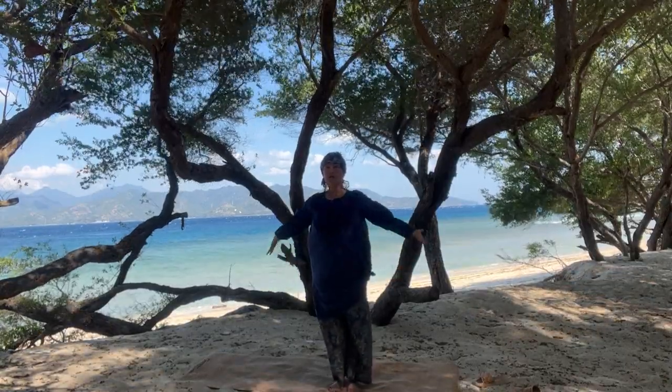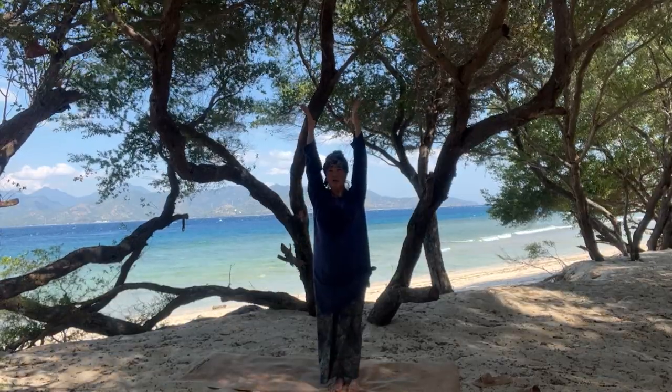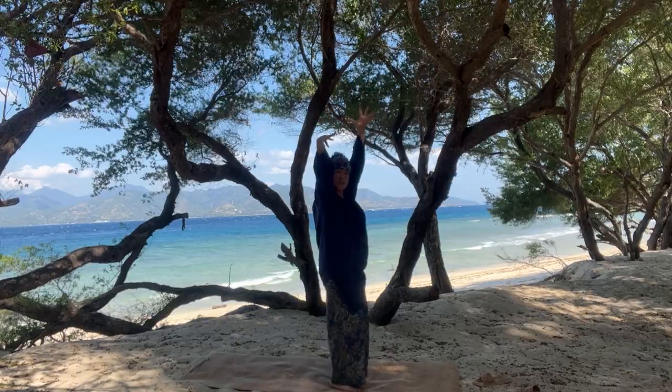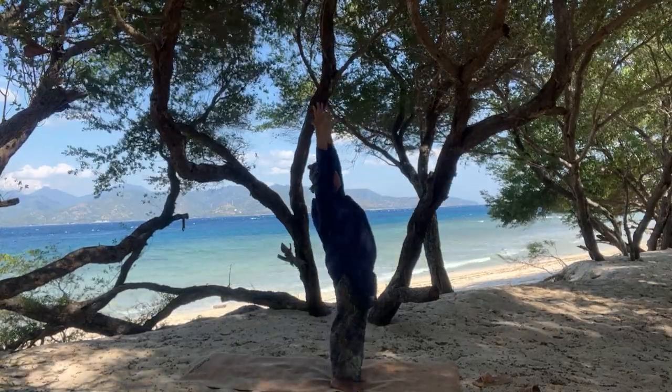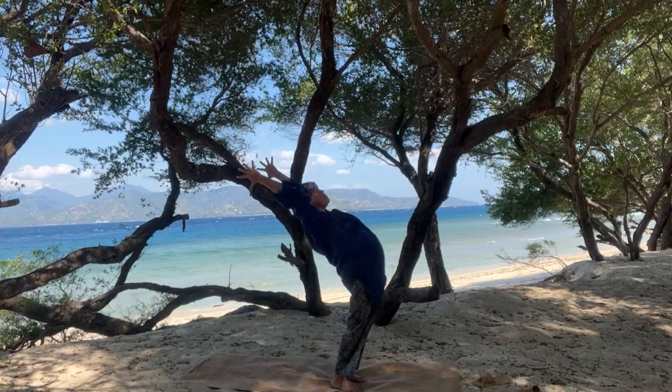For those of you who'd like to go into a full backbend, rise, open the hands nice and wide, rest the shoulders, biceps to the ears. Squeeze the buttocks muscles as you're rising in the spine, press your hips forward, lift your chest up to the sky looking forward, come into the backbend.